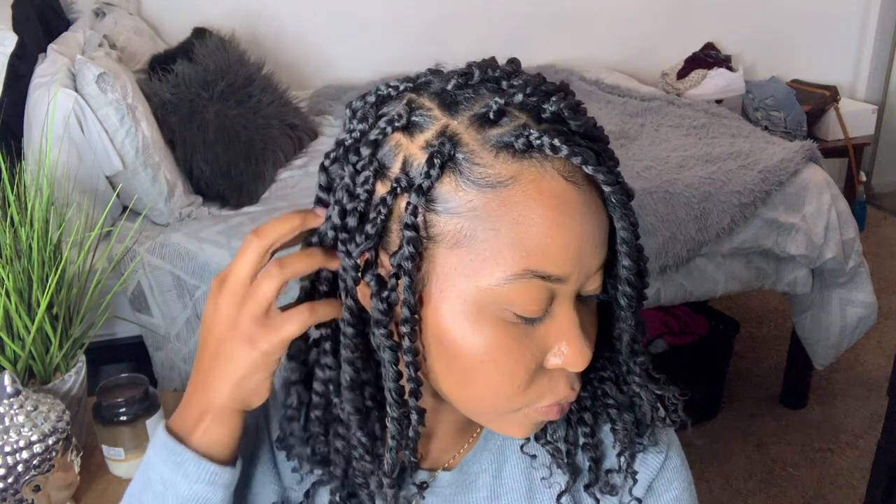I'm so happy with how they turned out. I think this look is perfect for the fall and it's low maintenance and it only took me two hours to do. So if you guys would like to see how I achieve this look, please just keep on watching.